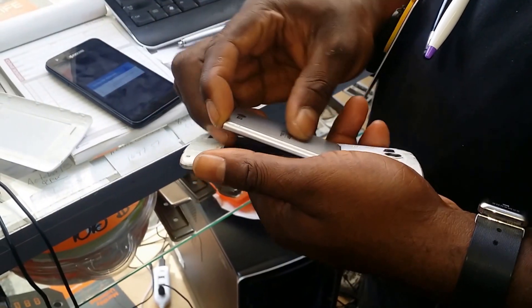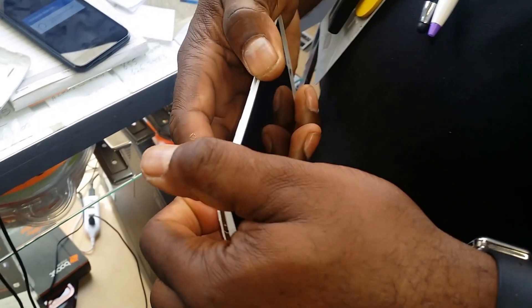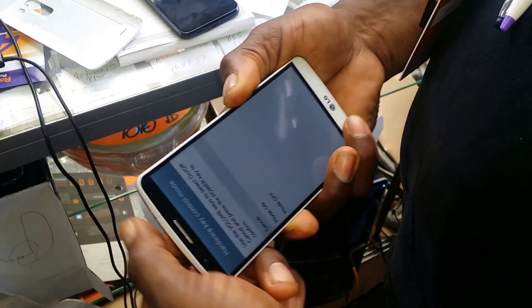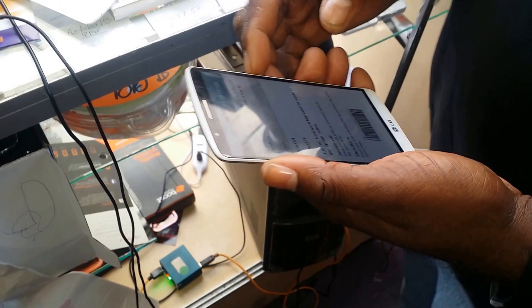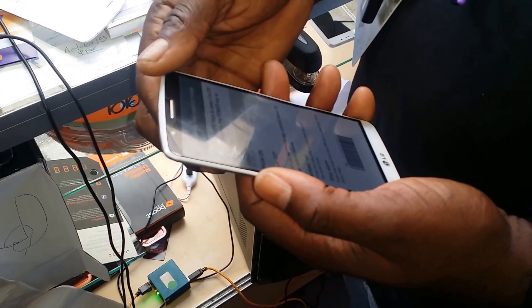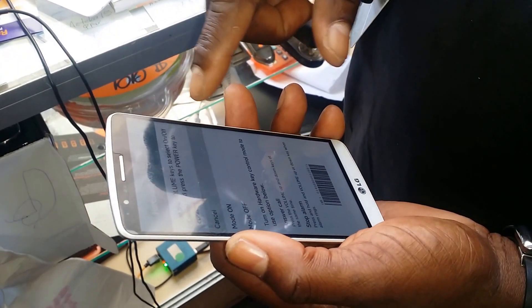Take the battery out, put it back in, then press volume up and power at the same time. Did you have to let go of any buttons first? Press power and volume up at the same time, and use the volume up to confirm. Okay.